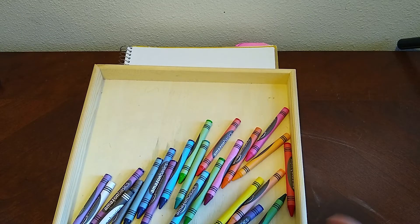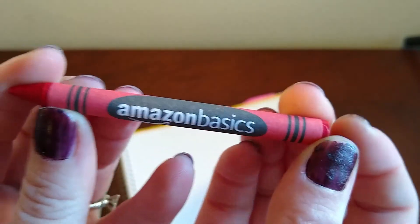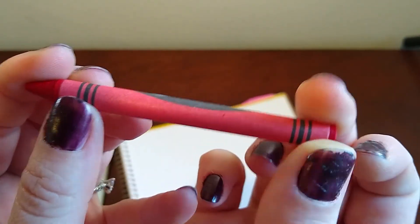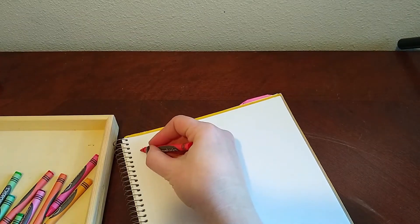We will test out these. I think we should go for the traditional Roy G. Biv order. So even though these Amazon Basics crayons don't have any names on them, this looks like red, so we will start there.